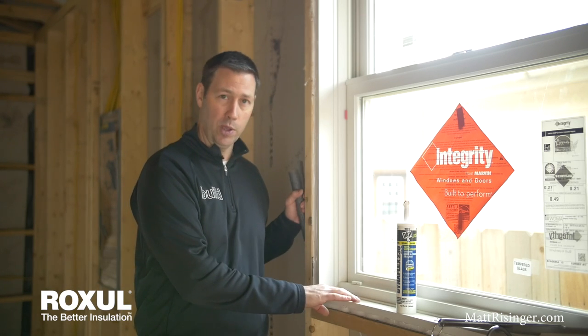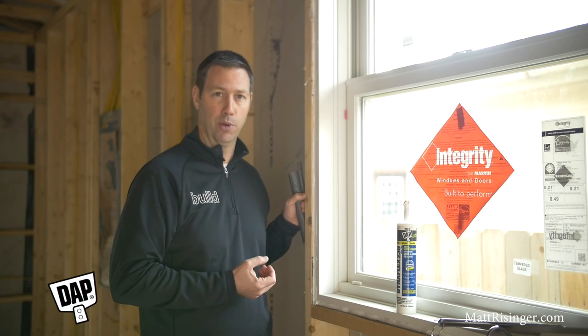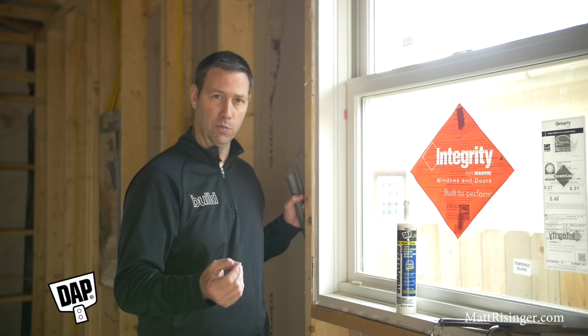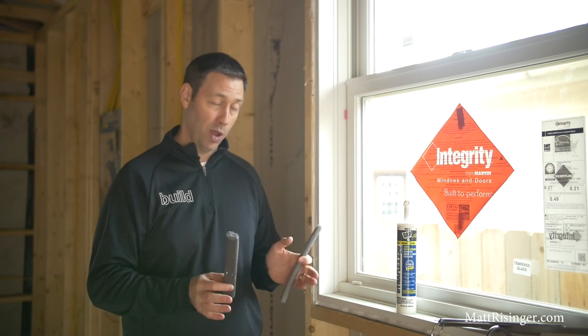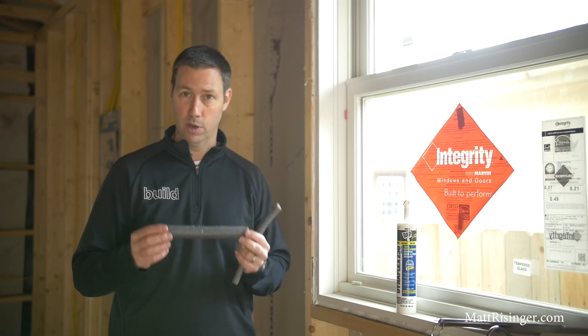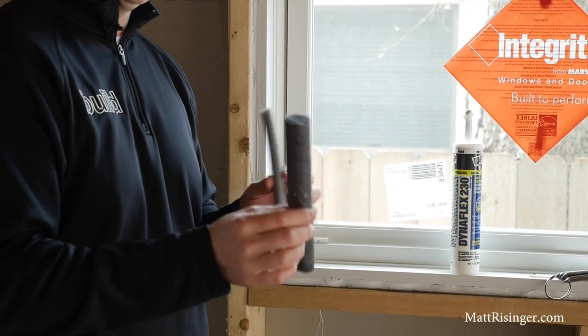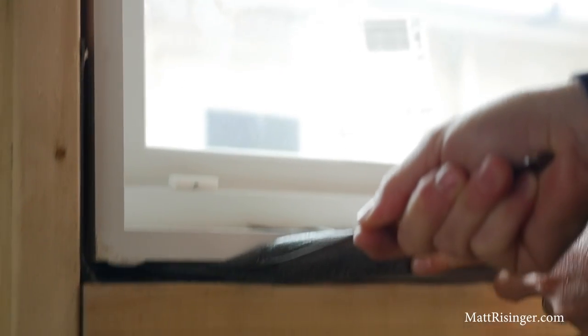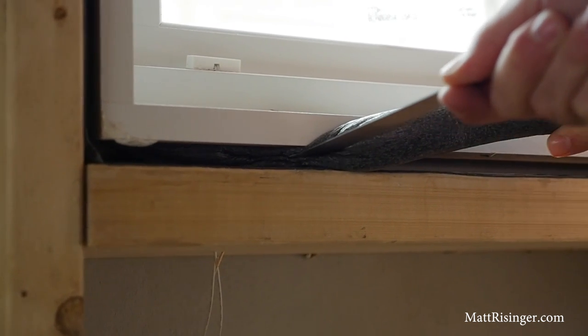The low expansion foam is the standard method — it's acceptable, but it's not my favorite. There are some flaws from both a water sealing and an air sealing perspective. Here's my method: I like to use a really good backer rod. This comes in a bunch of different sizes — you can get it from a quarter inch all the way up to an inch or two, but typically for most window installs you're going to want a three-quarter inch or a one-inch available.